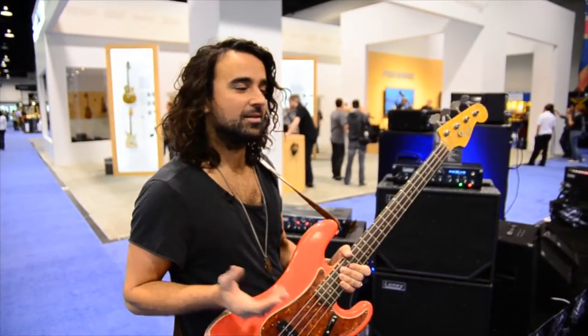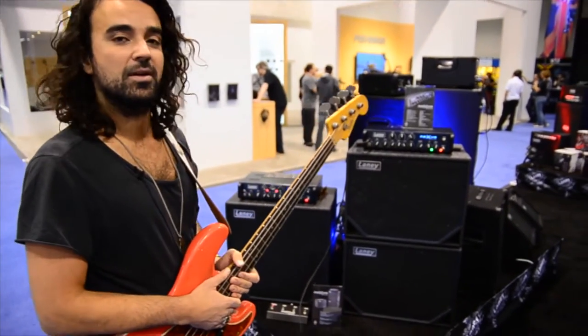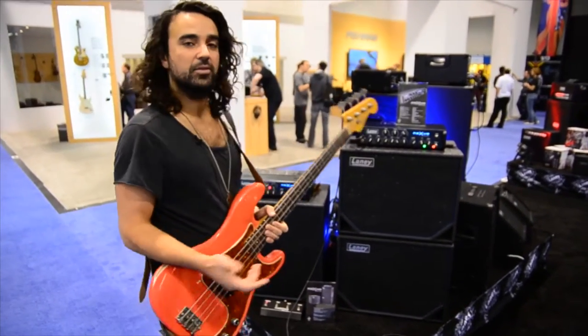Hi guys, my name is Christian Attard and I play the bass as you can see. I'm here to talk about the Nexus Studio Live today and take you through some of the features.